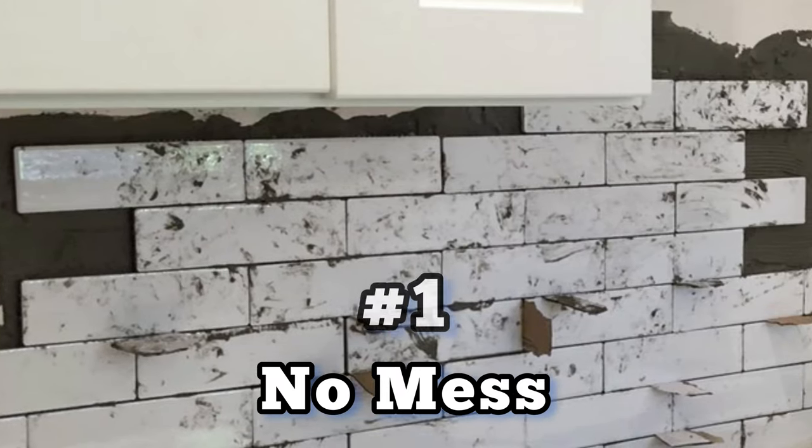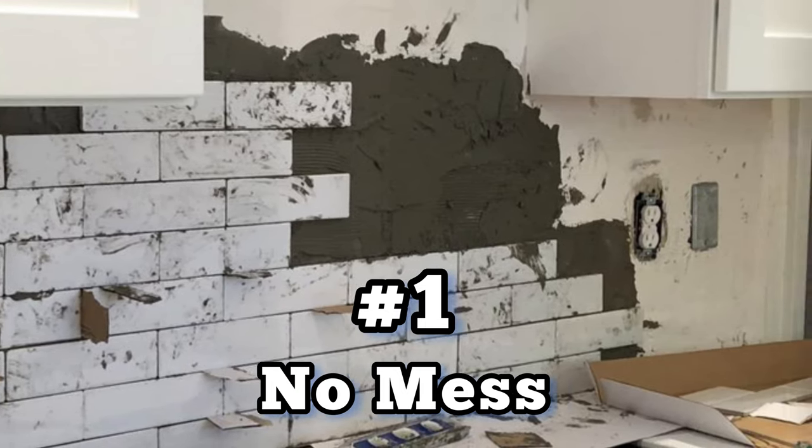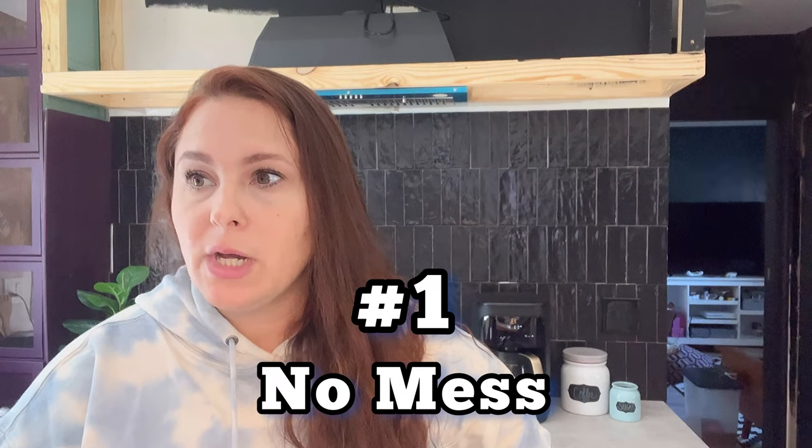Number one: there's no mess with this product. That was the biggest thing — we have an almost-finished kitchen with new appliances and a fresh floor, so the idea of no mortar is a huge deal. I didn't have to worry about it dripping or anything like that because there is literally no mess at all.